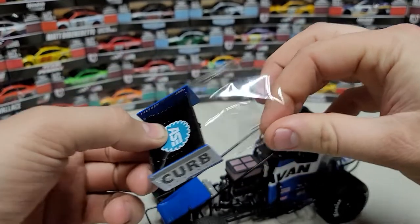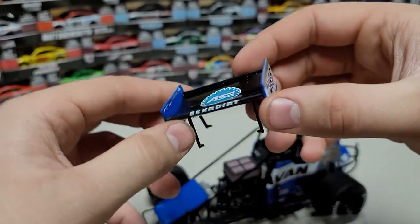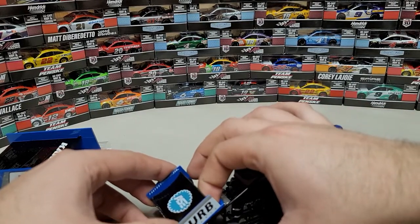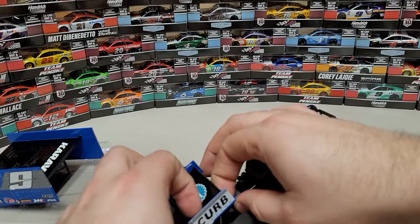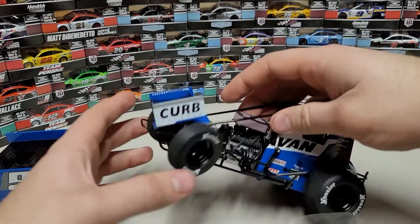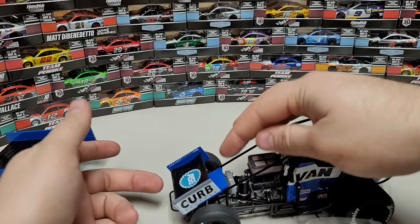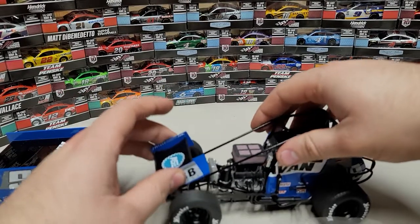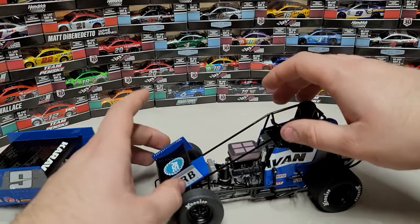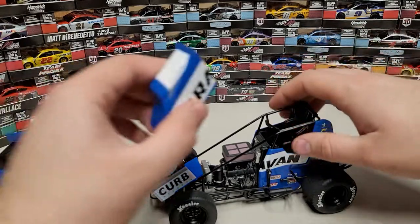I'll put the top wing on last. On the front wing we have Curb Records, Team ASE, KKR Dirt on the front, Curb Records again, and FactoryCane.com on the side. To put the front wing in, there are two holes on each side — four total. I usually line up one side and then snap the other side in. There we go — all four are latched in. Once it snapped in place it's solid as a rock. You should feel it solid — if it's wiggling back and forth, it's not installed correctly.